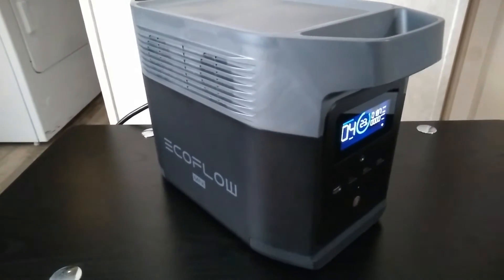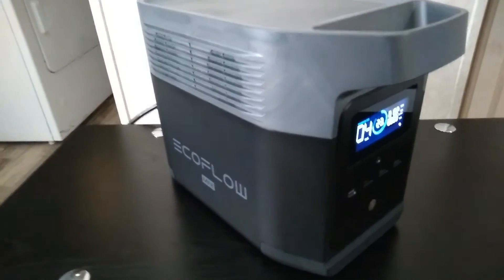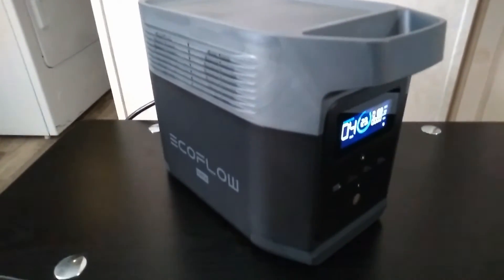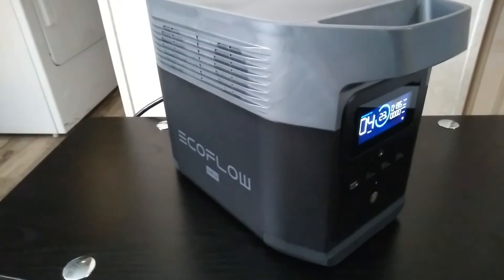Just making a quick video here talking about charging speed and why you generally want to use the slowest charging speed that's available to you. Like if you have a unit like this, Delta Mini, that has the option, just go with the slowest charge that's convenient for you.